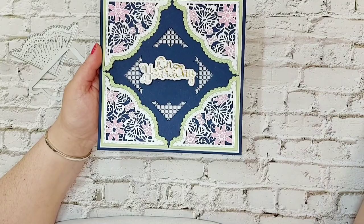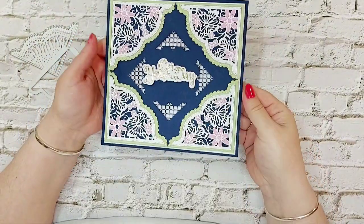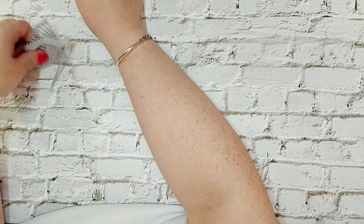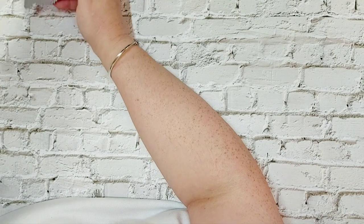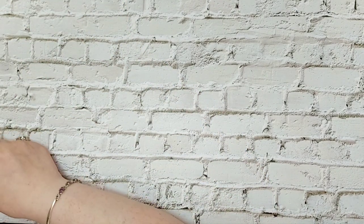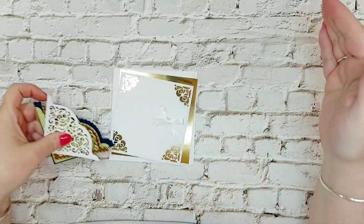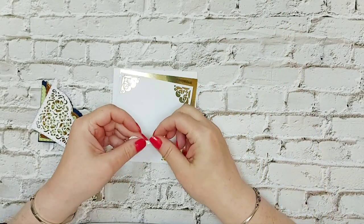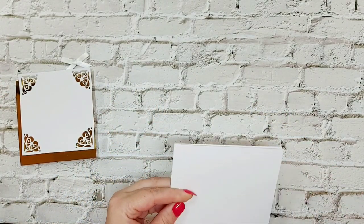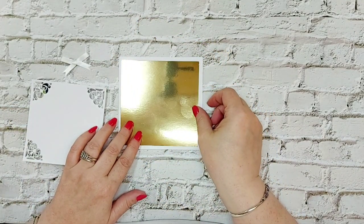Those are the two cards already created — a seven by seven card blank in navy 240gsm card, coordinating with each other. Now for the next one — I'll put the dies away so I don't lose any, as I have a habit of losing them without the magnetic mat. We're making a smaller card: the first was eight by eight, the second seven by seven, and this one is a five by five card blank. We've cut a layer in mirror card to bring the mirror into this one.